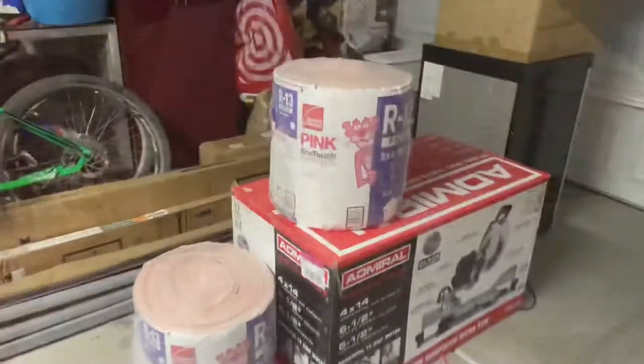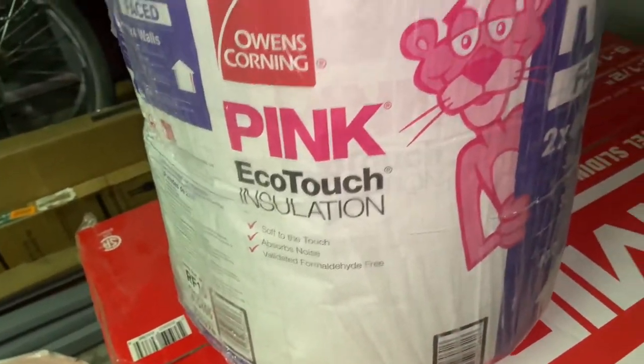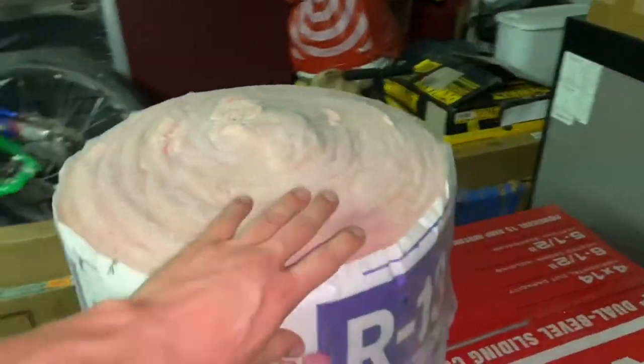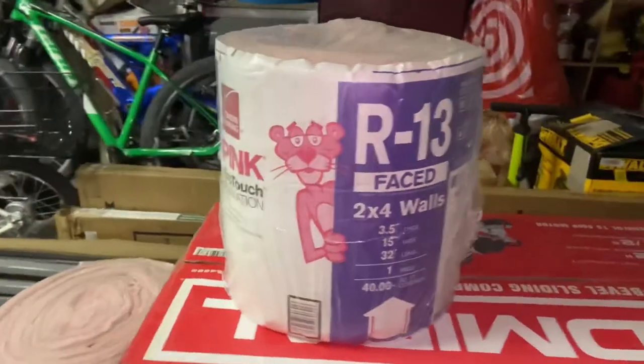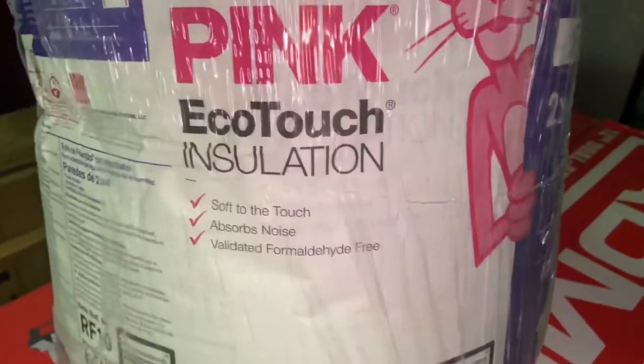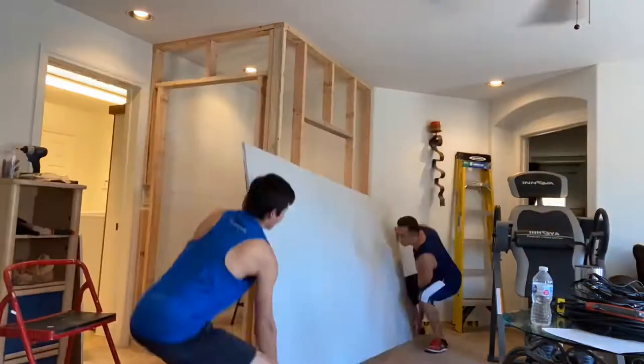This is the insulation we're going to be using tomorrow when we put the drywall up. As you can see you can read all the details there — I'm not going to go in depth — but yep that's what we're going to use. Get ready.